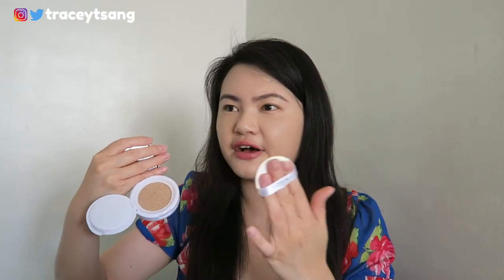For those of you who don't know how to use cushion compacts: you take the little cushion applicator and put three fingers through it for an easier grip, then push down once or twice so the product transfers onto the cushion. What I noticed about this cushion is that it's different from others I've tried — usually the product doesn't go on well, but for this one it absorbs a lot of product really well. Then you just pat it onto your face.